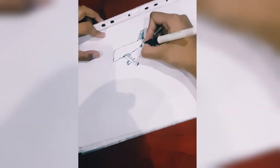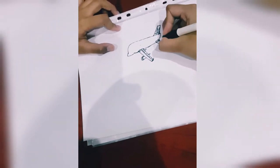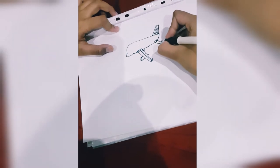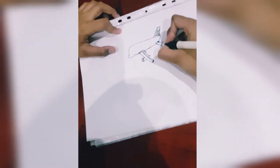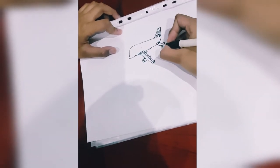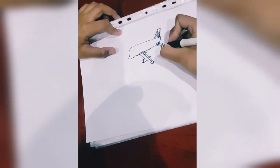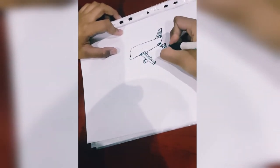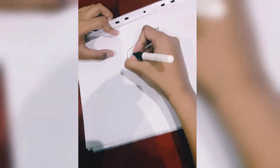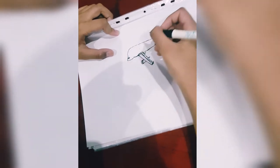I actually love the back wing of the Beluga — it looks so cool. There we go, you've got your back wing. Write on it because you'll see why. I'm gonna do much more detail.